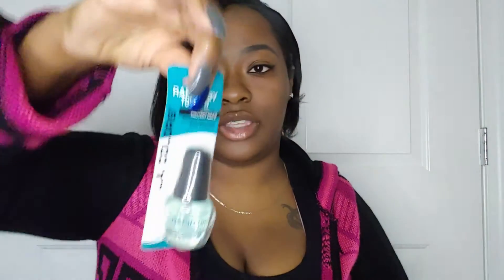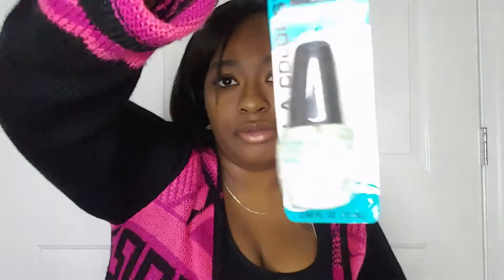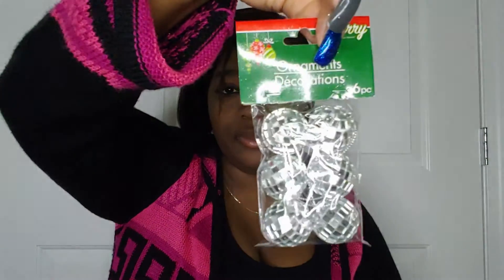This one got glitter all over it, and here is a clear coat from LA Colors — all from Dollar Tree. Last but not least, I have six little disco balls that I was gonna put on my wreath too. So yeah, all from Dollar Tree — hope you liked this little mini Dollar Tree haul!